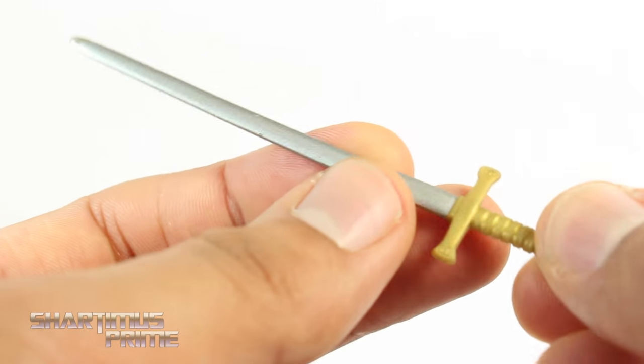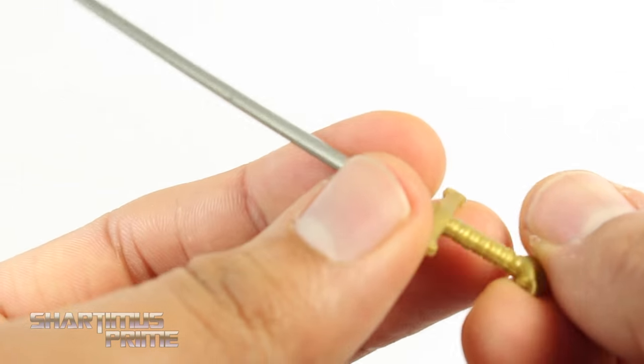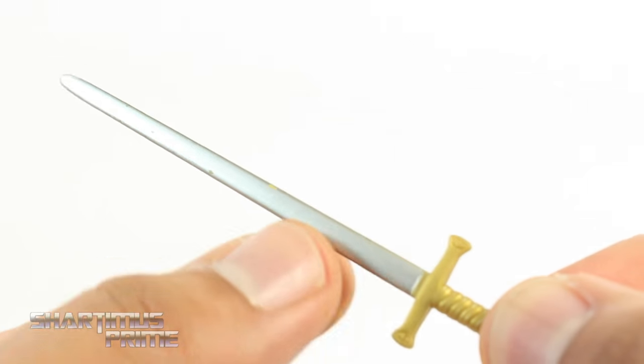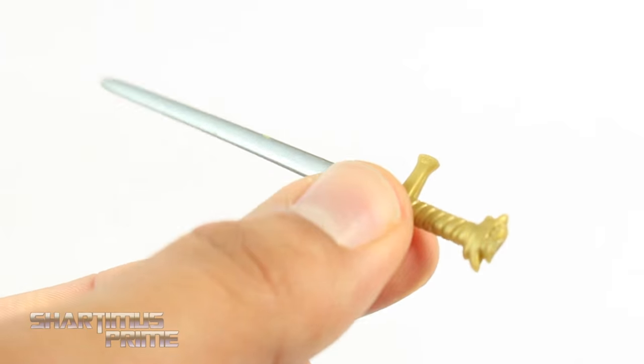It does fit into Valkyrie's hand pretty well. He included the sword that came with the Valkyrie figure. I did learn from my review of the other Valkyrie that this sword is actually supposed to be gold all the way through, so I may have her armed with the other sword that came with the first Valkyrie figure from Hasbro.